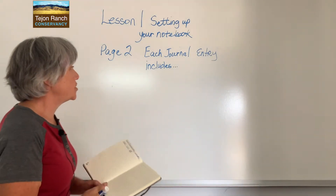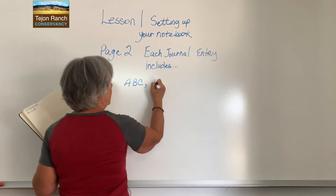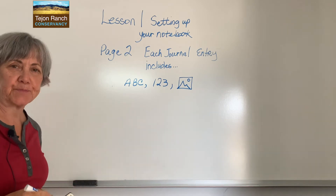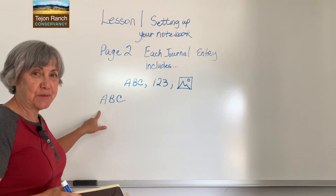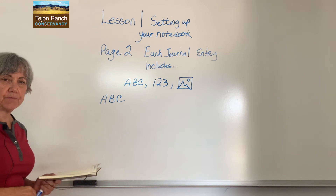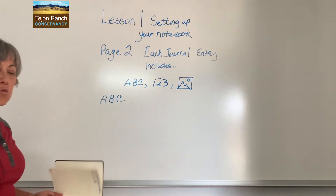Now that you have your title at the very top, write the following: A, B, C — then a comma — then 1, 2, 3 — then a comma — then draw a box with a couple mountains and a moon, which means a picture. Now under this, write A, B, C again. This is the writing part of your journal. You're going to be doing three different things: writing, measuring, and drawing or sketching. The A, B, C is the writing part.